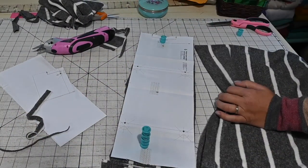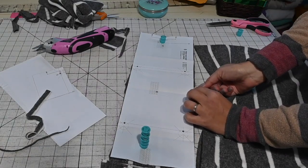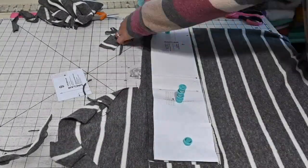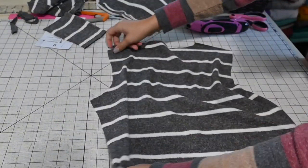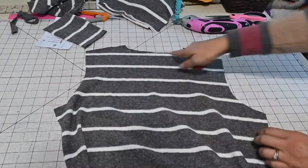I forgot to do my little marks, so I'm just going to place a clip right here to mark it. Now that we are done cutting, we can go ahead and get started sewing.